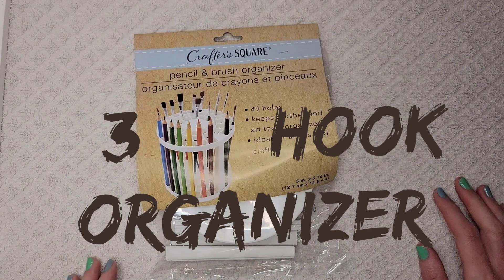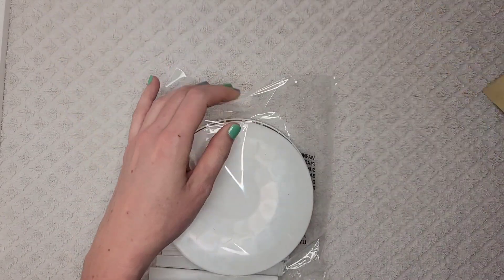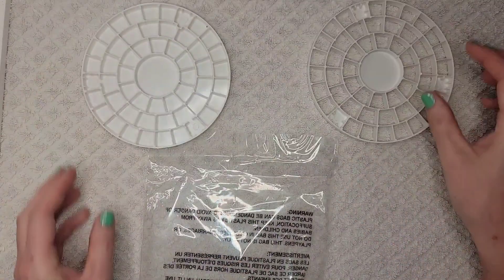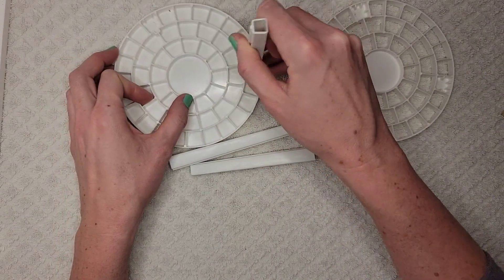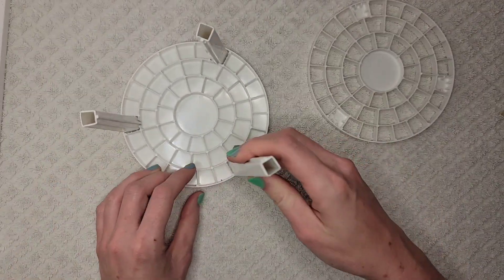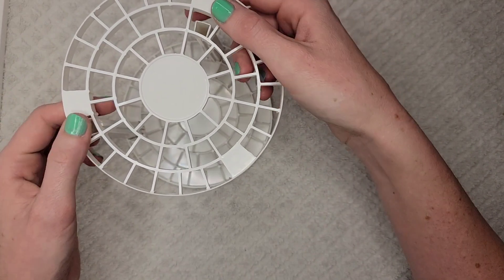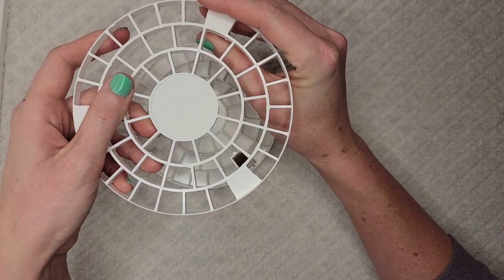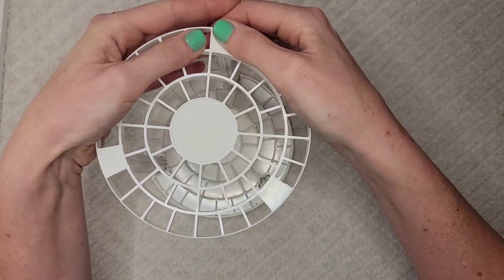Now that we have hooks, we need a hook organizer, which is item number three — also known as a pencil or brush organizer. Let's try it out and see what we've got. It comes apart into a top and a bottom, and there are some legs. Let's see if we can figure out how to snap them together. Here's one leg, two leg, three leg. Let's stick the top on. It's harder than it looks, but I think we got it.